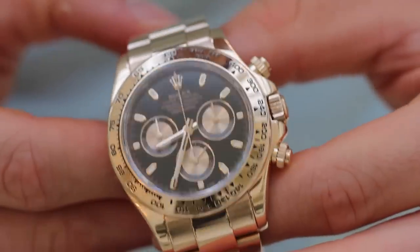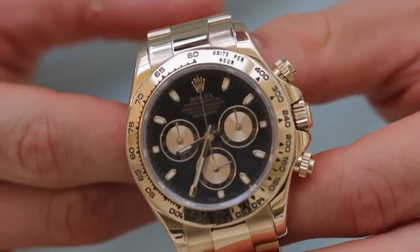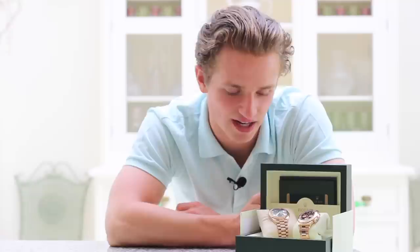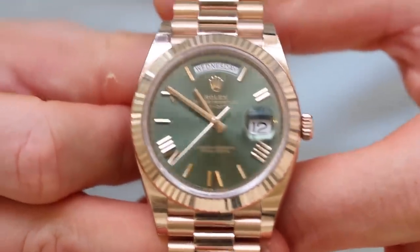The main differences are their function. The Daytona was designed to measure the speed of a car traveling through a quarter mile strip, or a mile strip on Daytona Beach. The Day-Date was designed as more of a smart, dressy style sports watch.